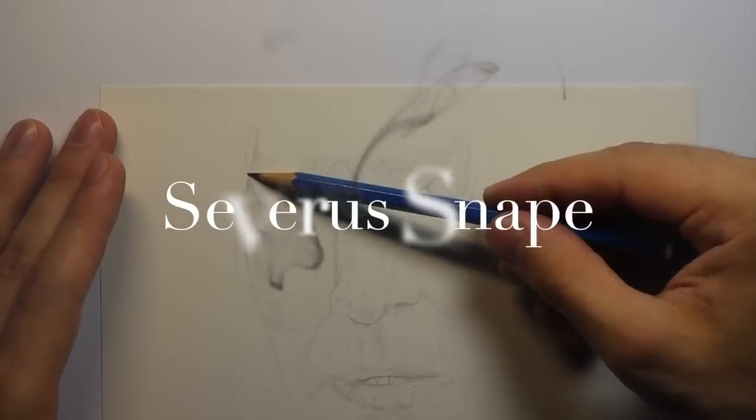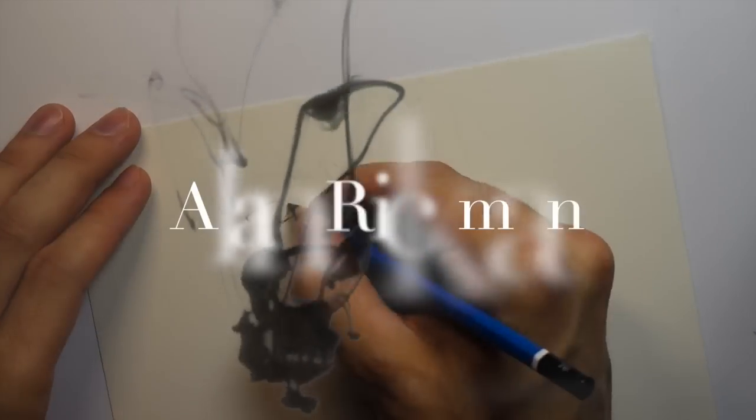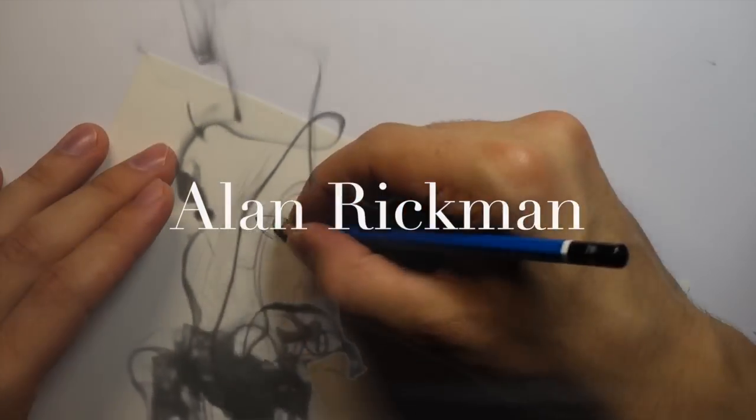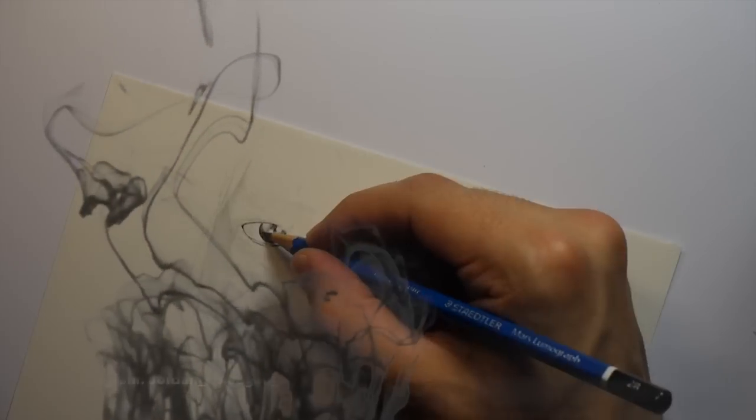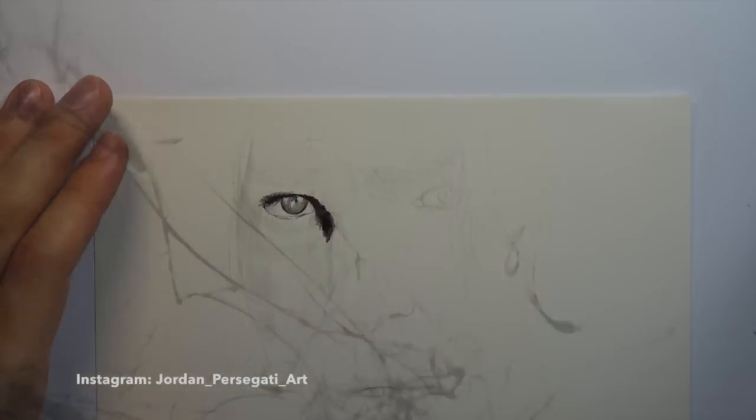Hey, what's up everybody? It's me, Jordan, and I'm back with another drawing video. This time I'm drawing Severus Snape from Harry Potter, and this drawing was a tribute I decided to make for Alan Rickman, who is the actor for Severus Snape, who recently passed away.